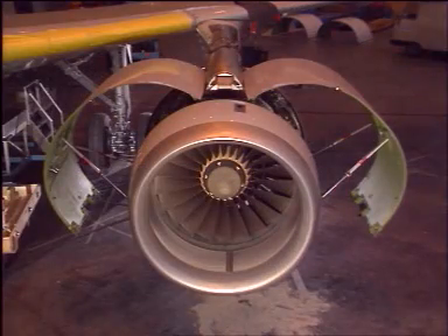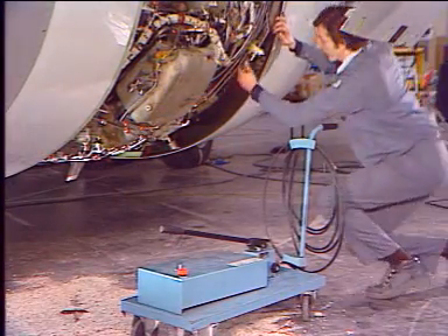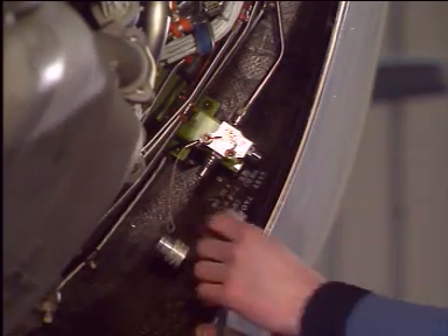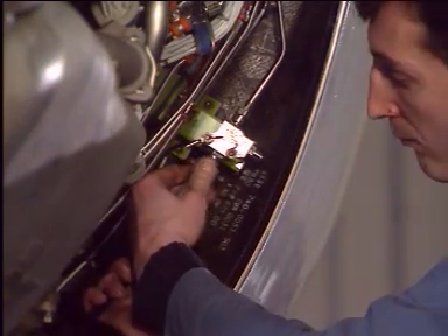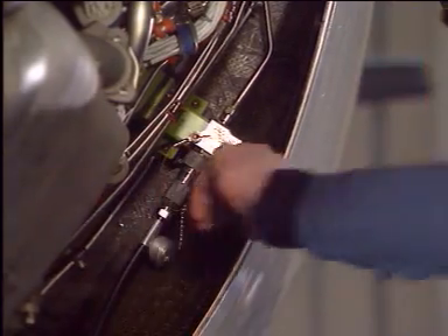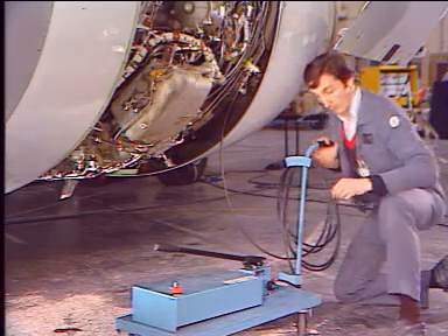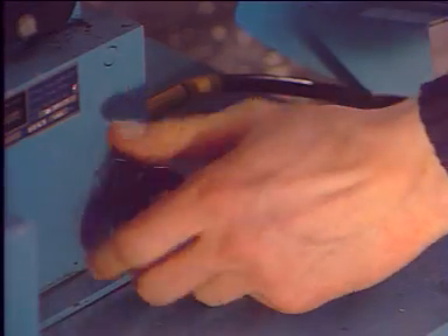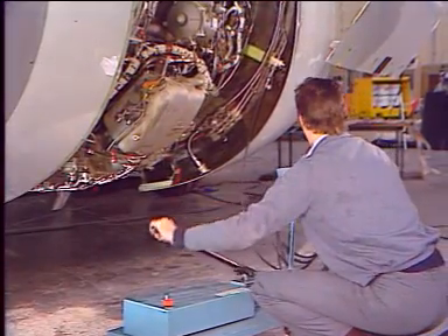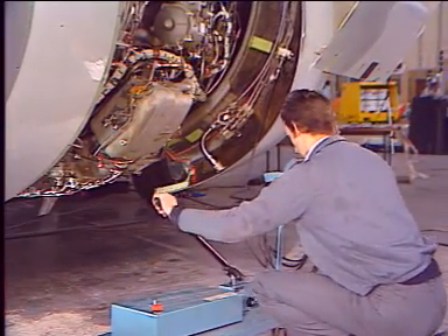Before opening the thrust reverser cowl doors, make certain that the slats are retracted and the translating sleeves stowed. The thrust reverser cowl doors are opened using a hydraulic hand pump. Remove the dust cover from the quick disconnect and connect the hand pump. Open the hand pump valve and pump to pressurize the opening actuator until the reverser half reaches the fully open position.